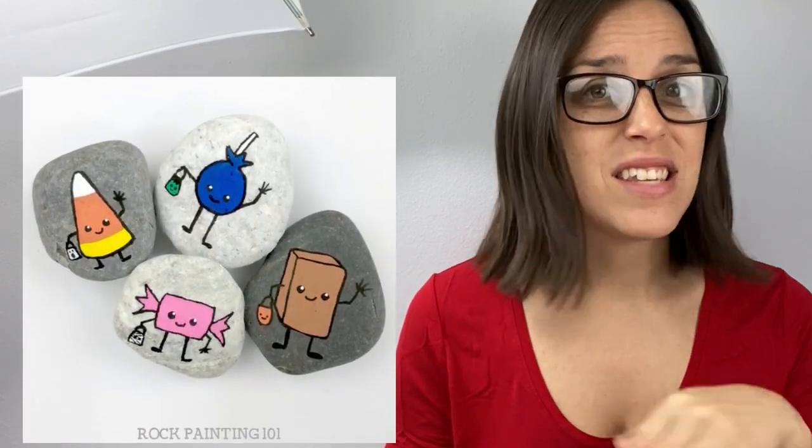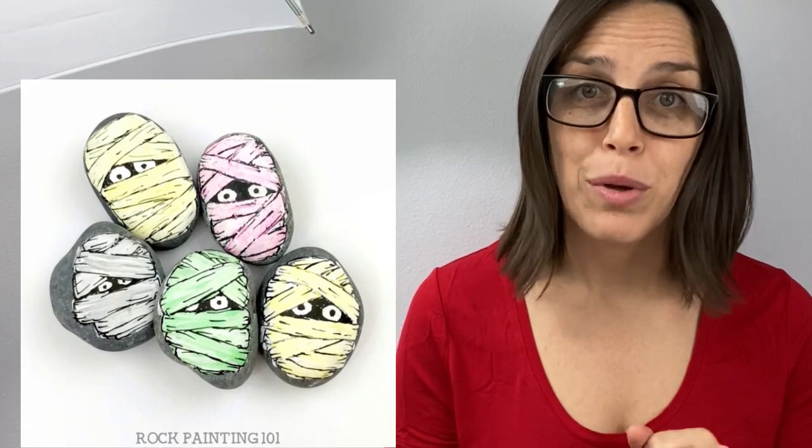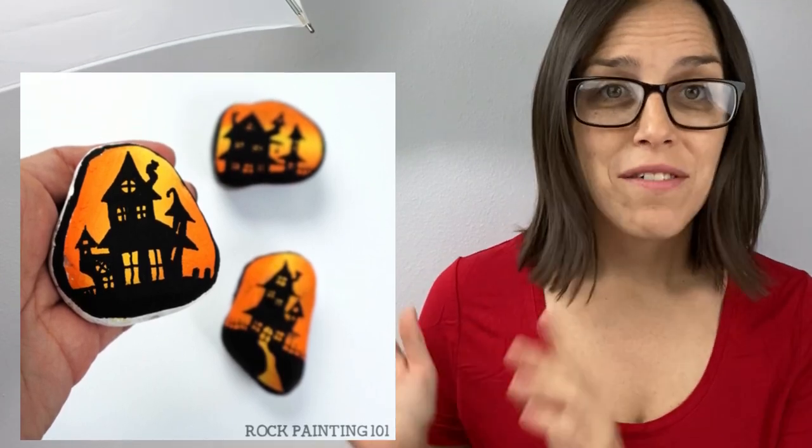A lot of these are just as simple as seeing them in kind of this fast clip style motion. But if any of them you need a little bit more details, the links to the full-length tutorials will be listed in the description below. You can also skip ahead using the reel below if you want to jump ahead to a specific one of these fantastic rocks. I just want to give a quick shout out to all of our rock stars over on Patreon — thank you so much for your support — and let's hop into our first video.